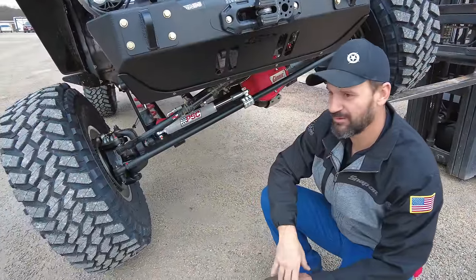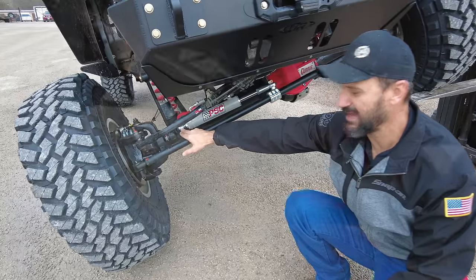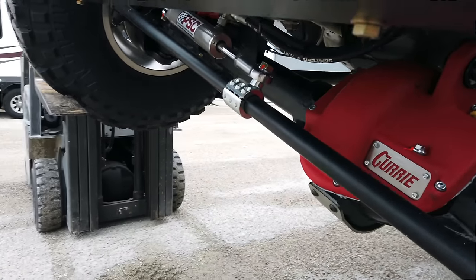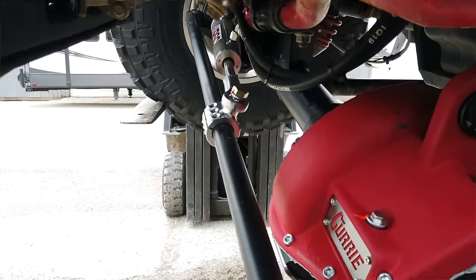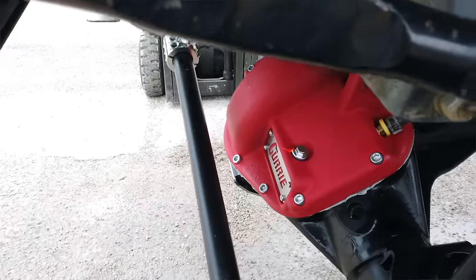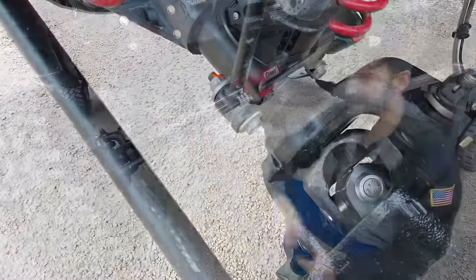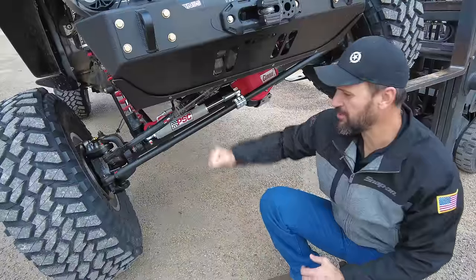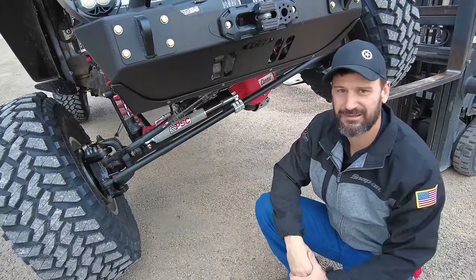One thing I really love about this axle is the hydro assist tabs that are welded on here. They're done in such a way that we're literally just bolting in the rams. A lot of axle manufacturers out there find this really hard to do for some reason, but with Curry it's always easy — we're just throwing the ram right on there and bolting it up. And they come with a pretty good chromoly tie rod, so there's not a lot to upgrade once we get them.